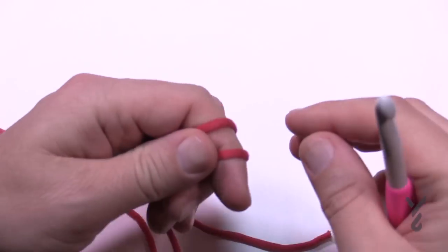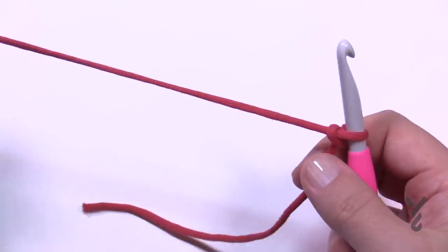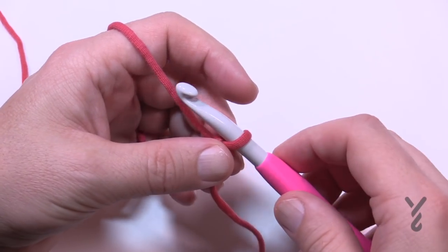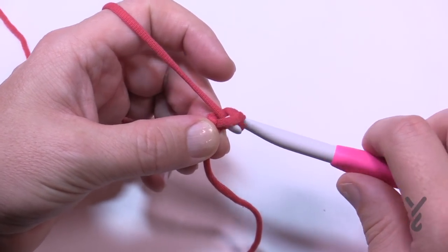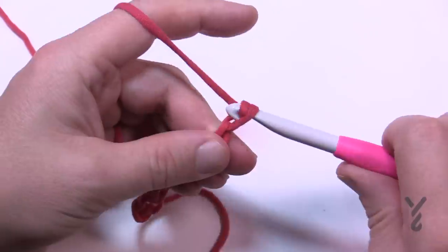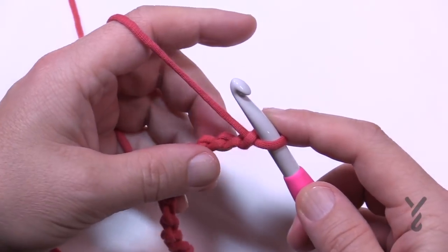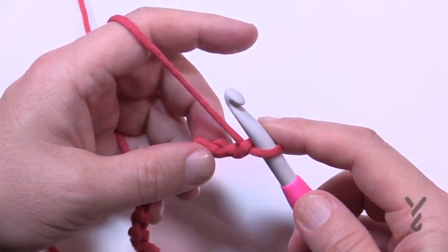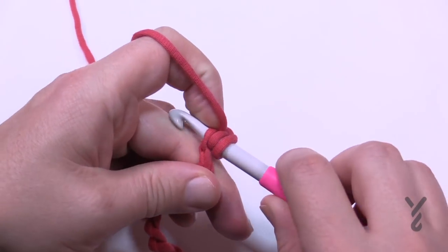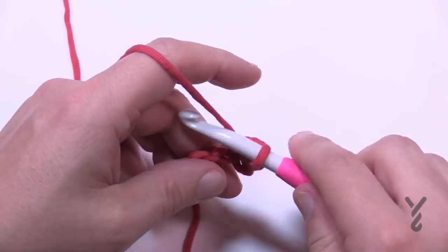To get started, leave a longer tail and create a slipknot. This is classified as intermediate level — I would agree with that. Put it onto your hook; it's an 8 mm, size L, and you want to chain 33. Going second chain from the hook, we're gonna half double crochet. I have to stress that this half double crochet goes in the back hump only, and I would recommend being just a little bit looser than you probably normally would be.